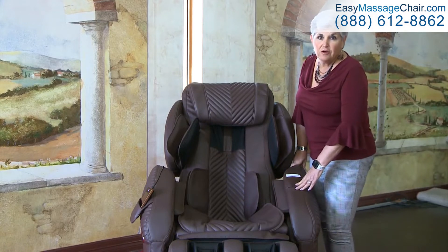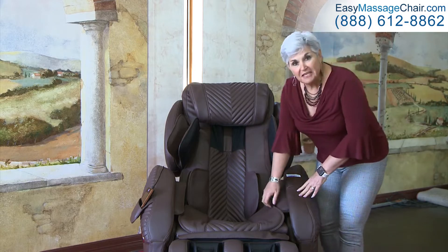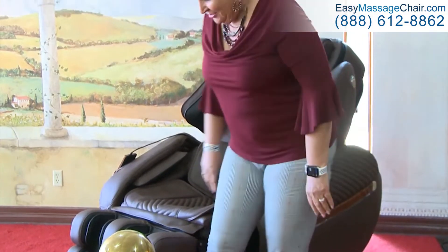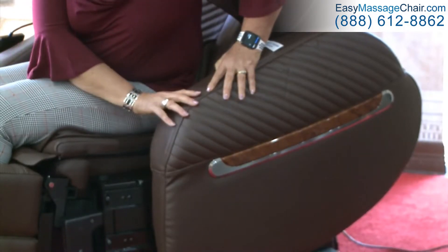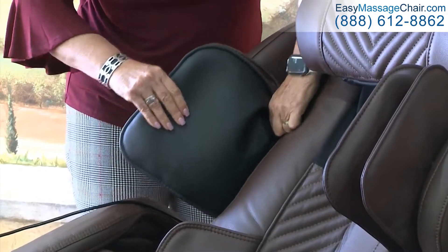Another very strong selling point of the i9 is the easy access arms. It allows people that have physical handicaps or are elderly to easily get into the chair. You just slide your hand there, pull up — this is how easy it is to get in. You just sit down, swing your legs, and pull it shut. You're ready for your massage. Another patented feature of the i9 is the adjustable shoulder airbags. With a little clip, you just lift it up and it goes up or down depending on the height of the user.